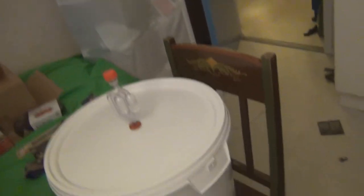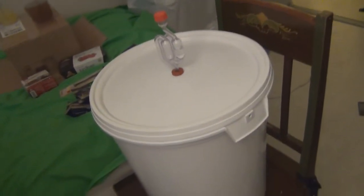Hi guys, I'm super excited — the day has finally come, it's time to rack our mead! Here is the bucket; I moved it up to the stool so it's a bit higher, and then I let it sit for about two hours. Sorry for the horrible camera work — I hate using this camera, but you take what you have.